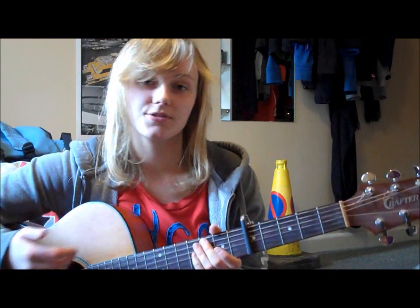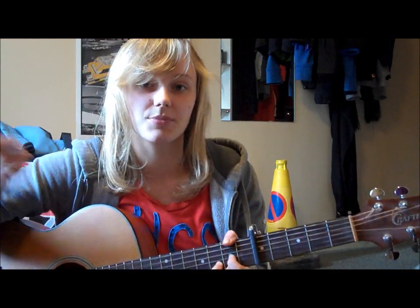One thing to mention though: the D sus 4 at the end of each verse, you don't do a strumming pattern on it. You just strum it and kind of sit and look cool and think about life for like two beats or whatever, and then you start back in with the strumming pattern.